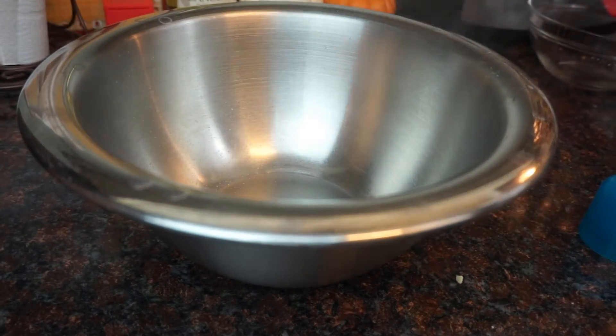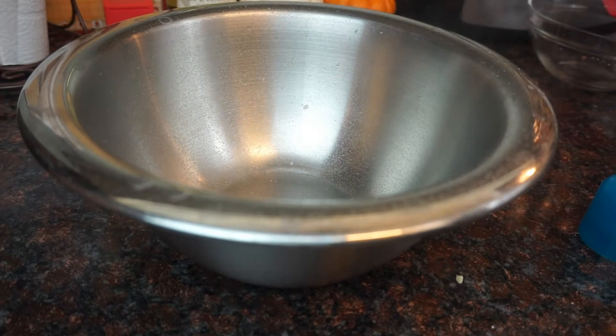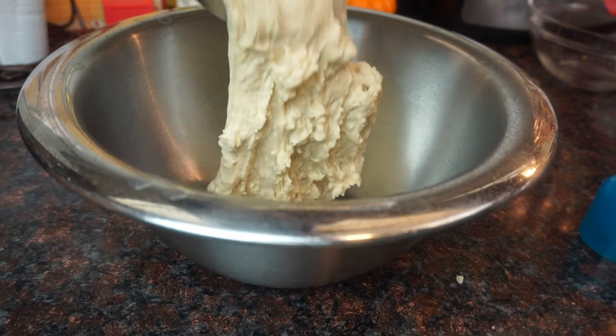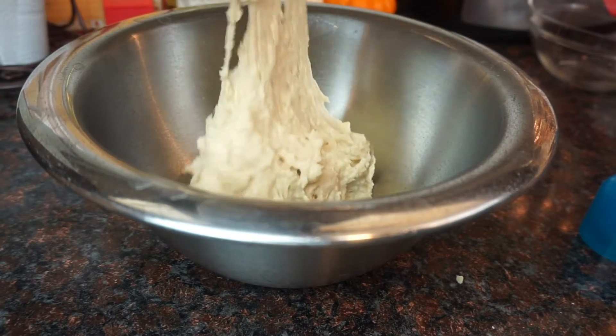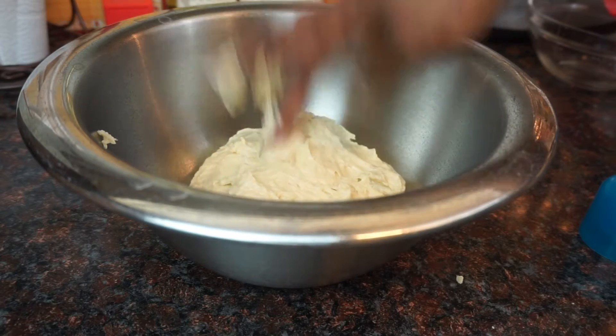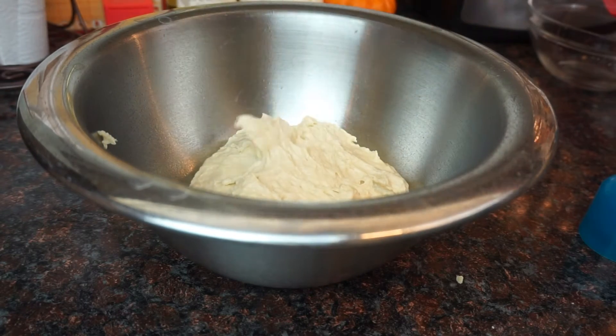Now take a clean bowl and spray it with a little bit of nonstick cooking spray. Put the dough in the bowl, cover it with a clean towel, and sit it in your oven — don't turn your oven on. You can sit it in your oven so it can rise, and we're going to leave it in there for about 15 minutes.